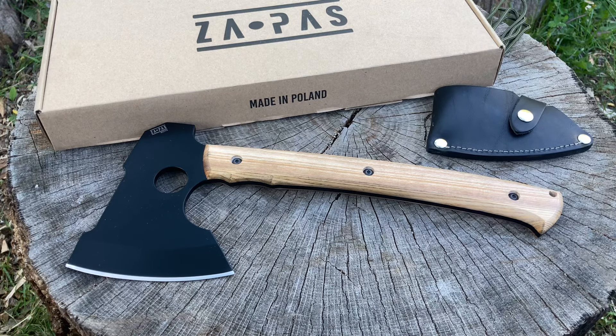Hey everyone, doing Grugs here once again with another legion premiere and I got something really awesome to show you all. This is the Zapas hatchet in 80CrV2, full tang. For the price that I got this for, I just had to get it and you can't go wrong.